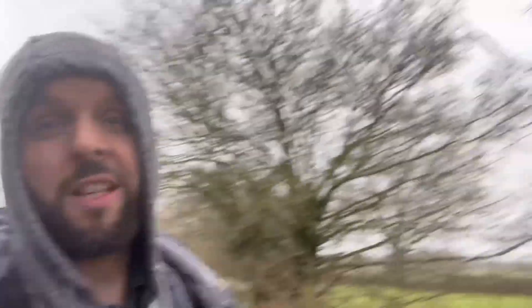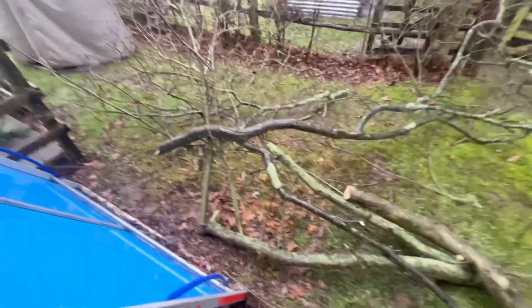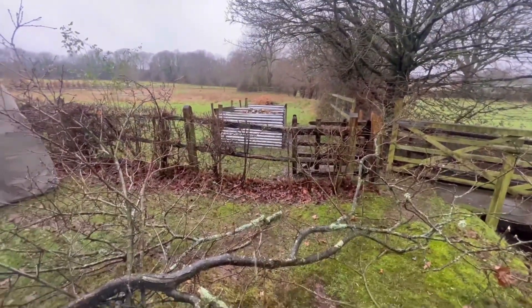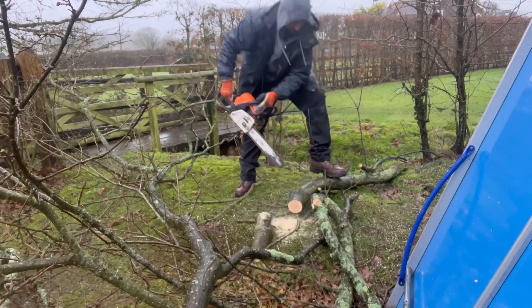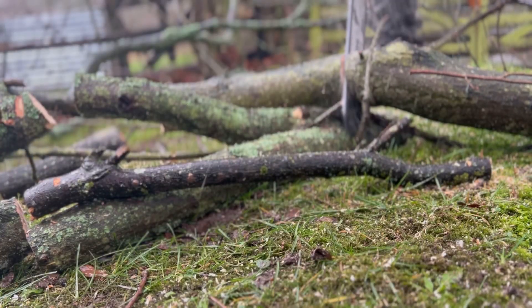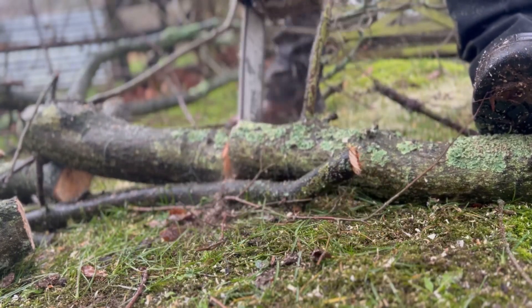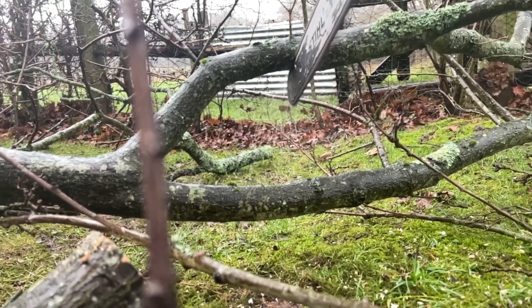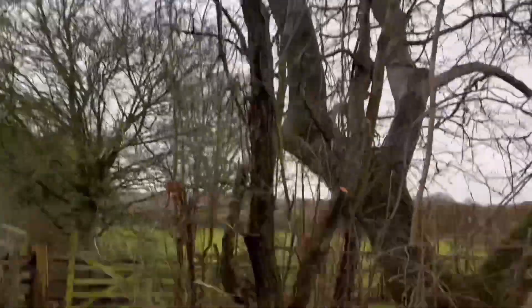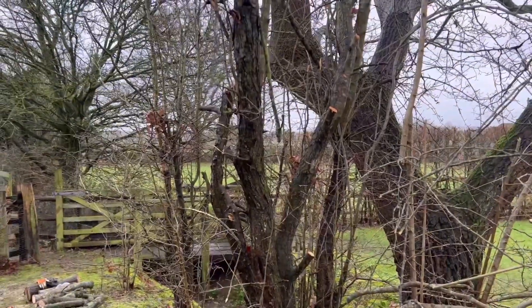I've just taken these long arms basically off this oak tree — from there down to there — and I just need to chop it up. I think he wants to save some of the bigger logs so we're going to do that. Anyway, all of this here is just kind of dead, so I think we're going to take it out completely because it's pointless being there.